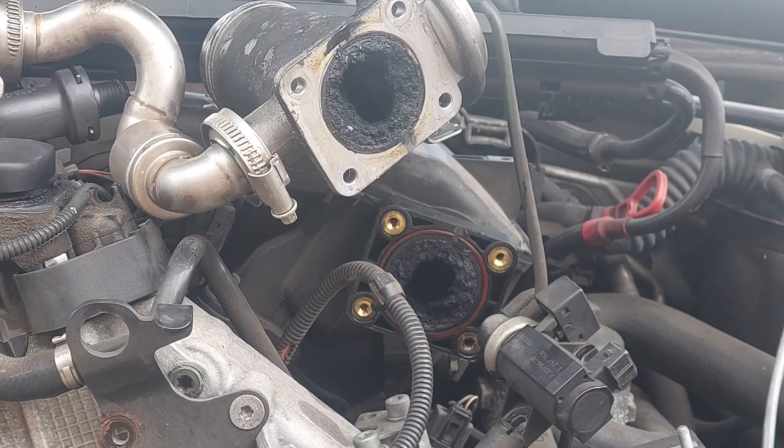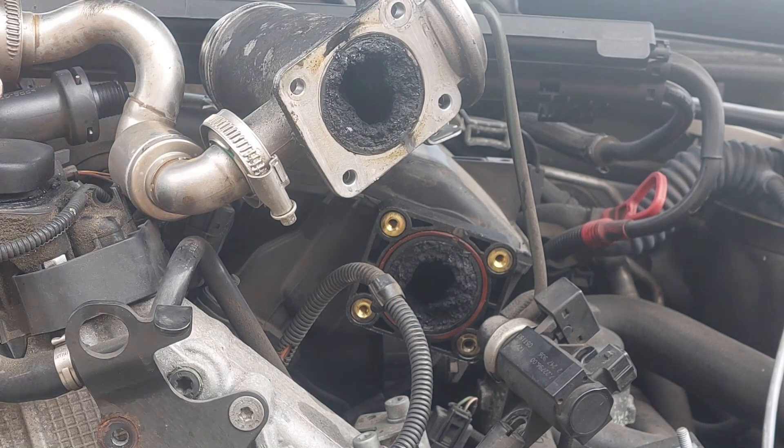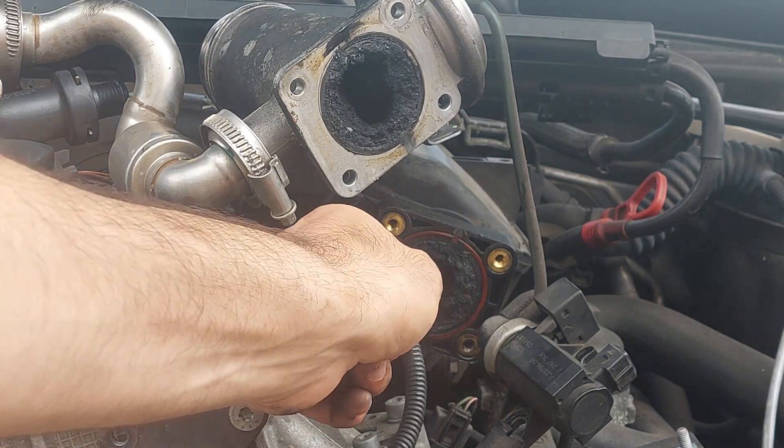So after 100,000 miles, how dirty would you expect the intake manifold to be? Well, let me show you. This is after 100,000 miles and the main cause of this is the EGR valve.